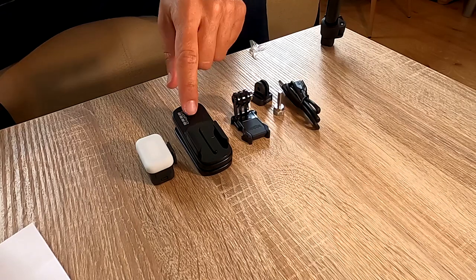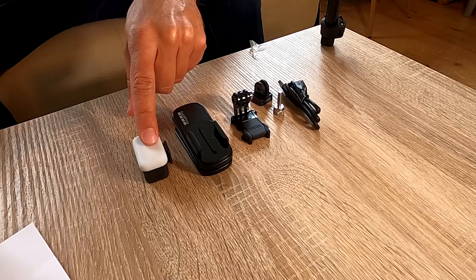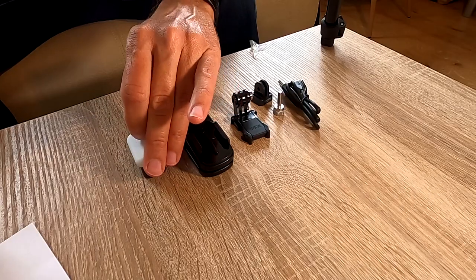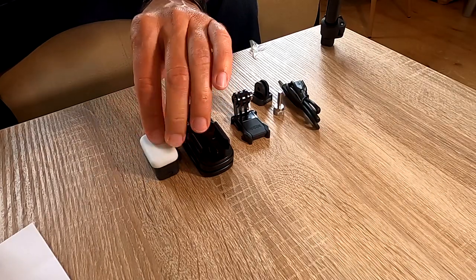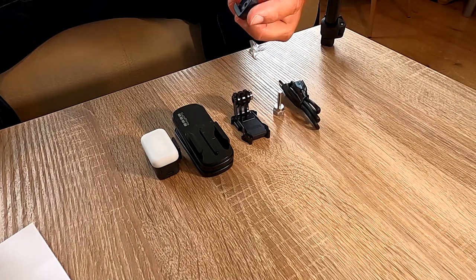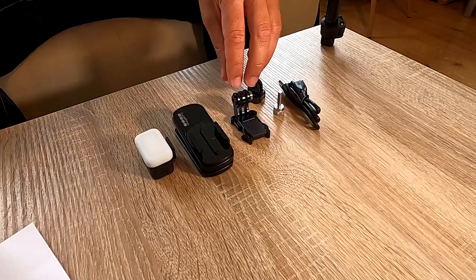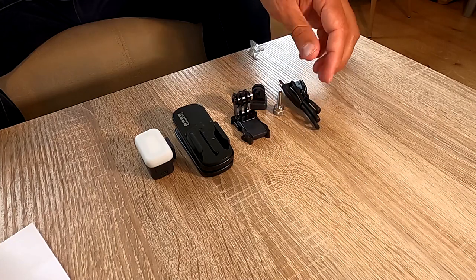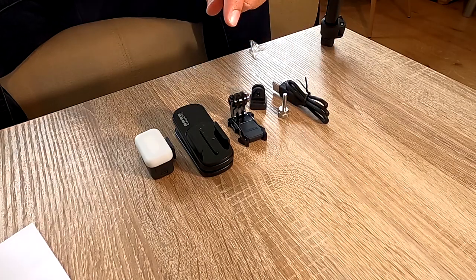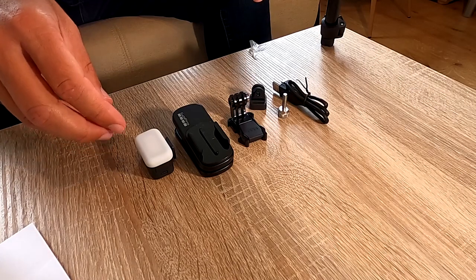So we have the magnetic swivel clip, the light mod — it's a diffuser, not a cover, it's a rubber diffuser. A two-finger adapter, and yes, you can connect it to the GoPro mounts. There's a USB-C cable, mounting buckle, and thumb screw — so everything is here. Let us test these out.